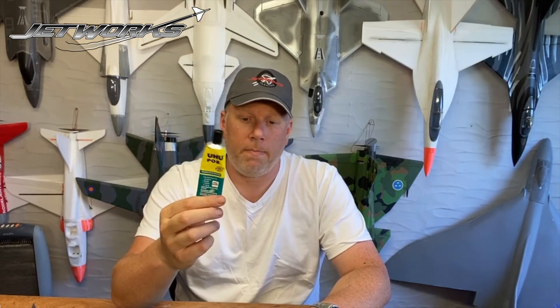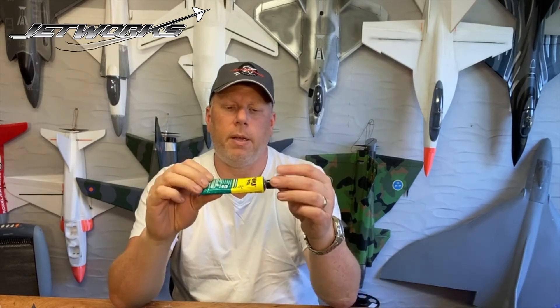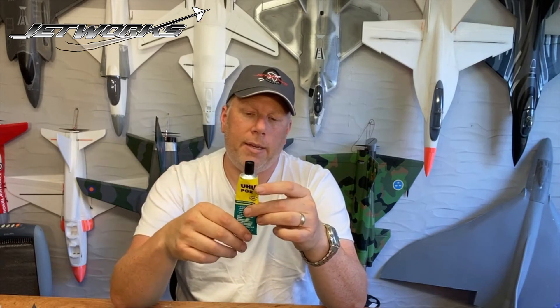One of the key glues is UHU Por, and this is a favourite of mine. It's a contact adhesive and it dries like a piece of rubber. So if you do prank your plane, it tends to stretch and move rather than being brittle and snapping — it's quite a durable glue. You apply some on one piece and stick the next piece to it, rub it around a bit, then take them off and wait about 20 minutes for the solvent to evaporate. When you feel it, it feels like there's almost no glue on there, but when you put the two pieces together they grip. There's no repositioning — you have to make sure they're perfectly aligned, because they really grip.